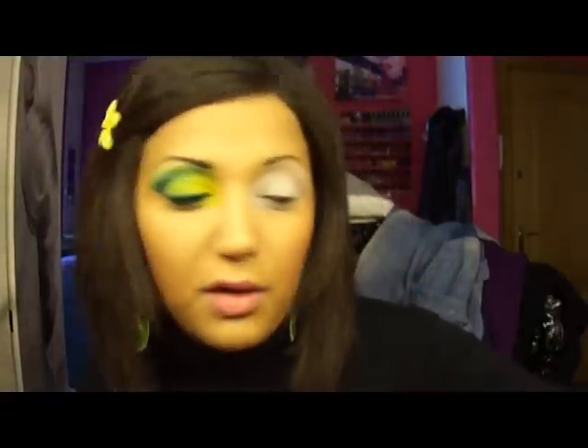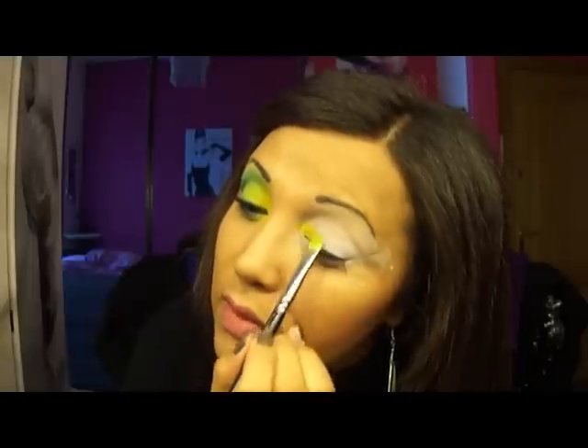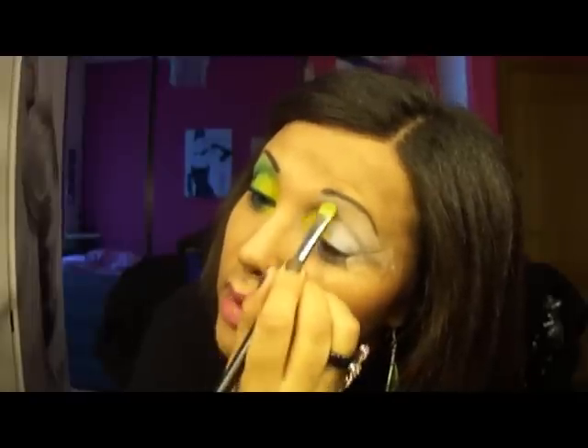As I already said before, I absolutely need to put a color base to make the colors pop. First, with my 239 brush — and don't put Fix Plus on it, because that is a tip I give you: for matte eyeshadows, never use Fix Plus, it can create a blockage where you can't blend. Take the most matte yellow from MAC, Chrome Yellow, which is a matte.